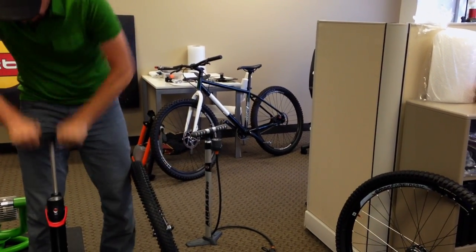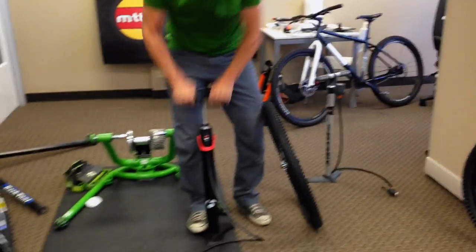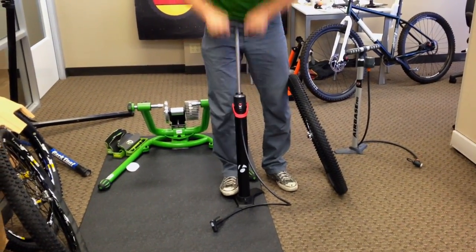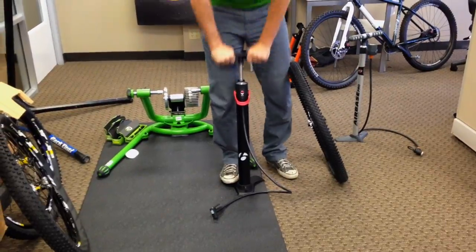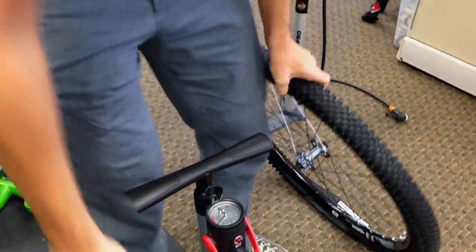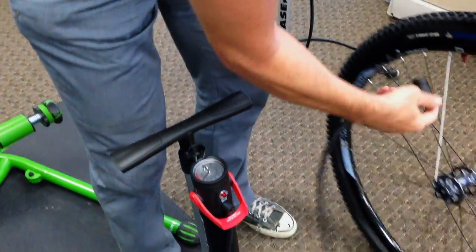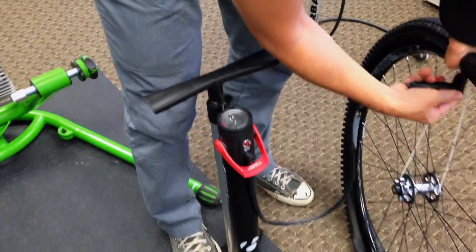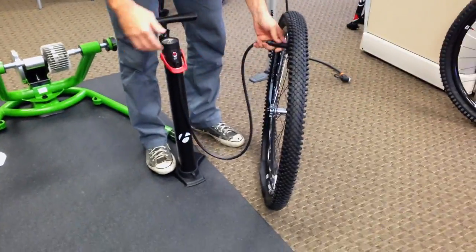Charging this guy up. So the Flash Charger — first you have to charge it up. Takes about 45 pumps. We were halfway charged. So you get it to 150 psi. Puts it on the exact same setup.